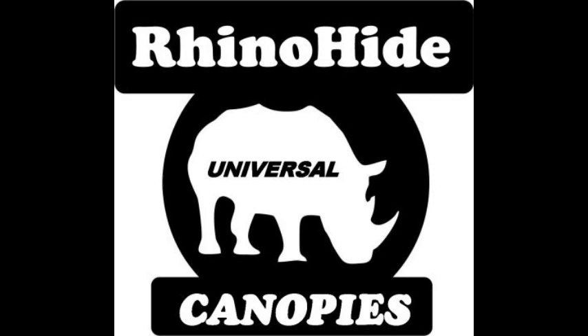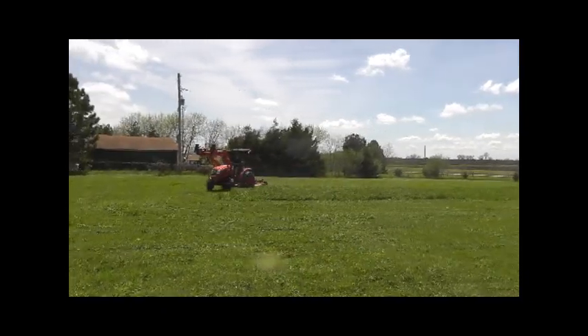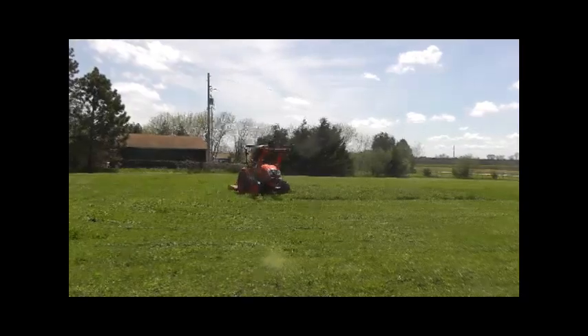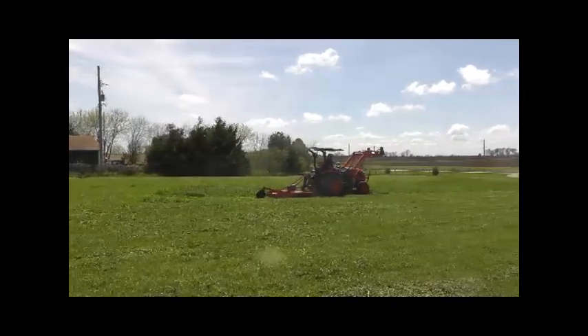I'm going for a little R&R in the sun right now, but I will be out of the sun with my Rhino Hide canopy. Sure makes a big difference. Thanks for watching.